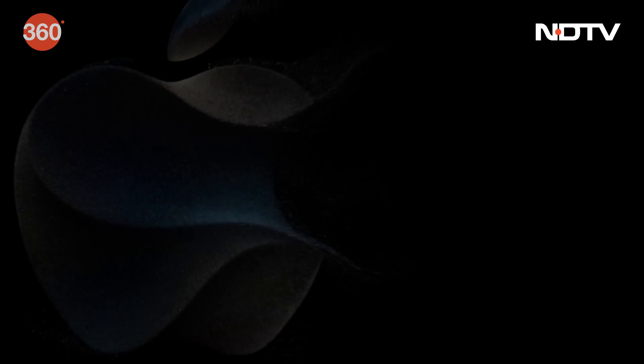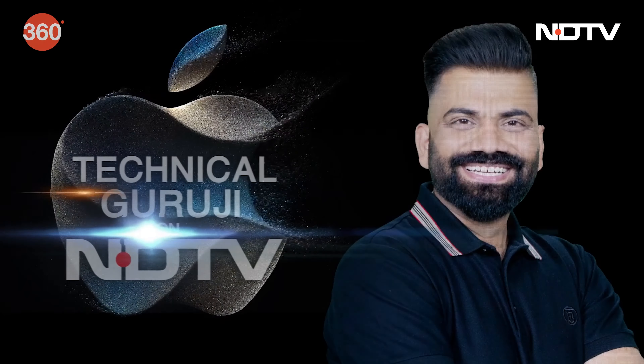So many updates have been packed into these new watches. Pricing in India starts at Rs. 41,900 for the Apple Watch Series 9 and Rs. 89,900 for the Apple Watch Ultra 2nd generation.